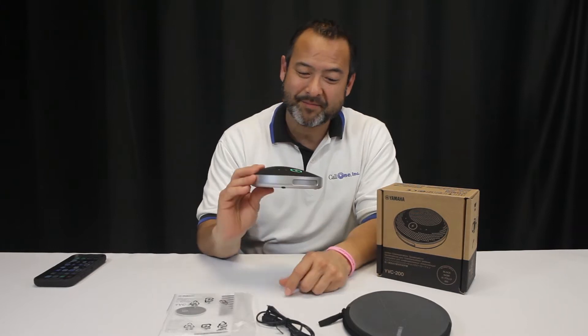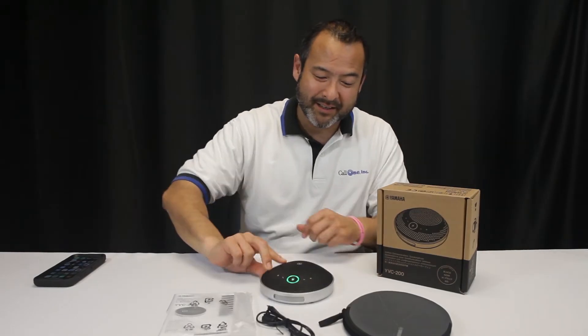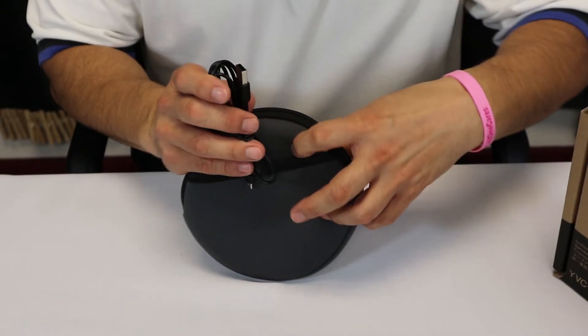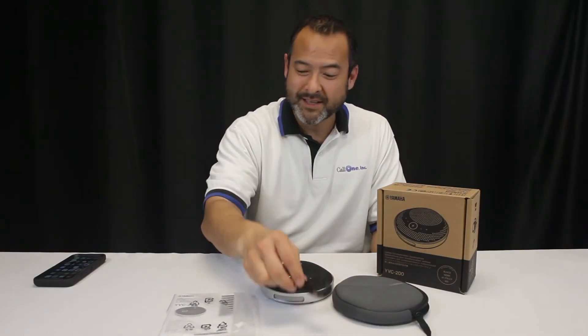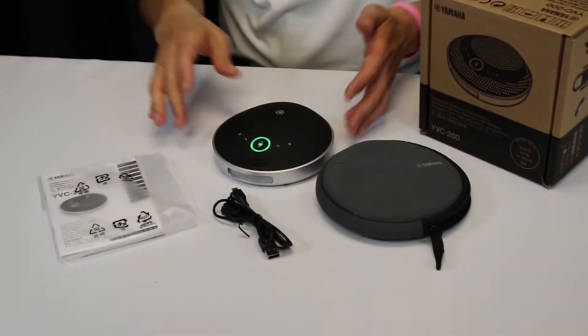The one I have here is in black, but it also comes in white. It includes a nice little carry case so you can take it around with you. I like this little slot here so you can slide little cables in there instead of stuffing them in the bag. You get the USB charging cable and the little book, and it's super easy to use.